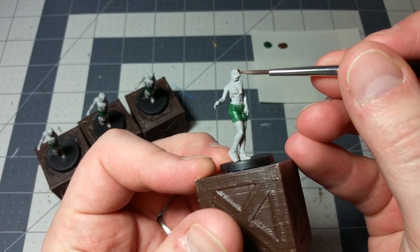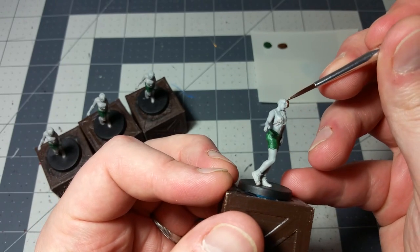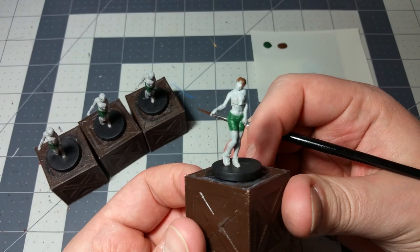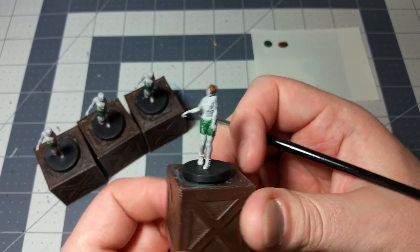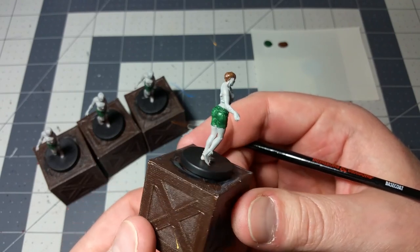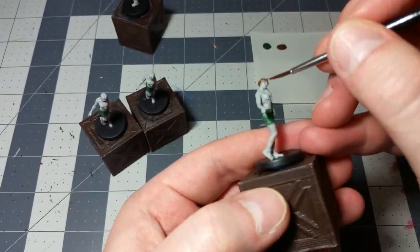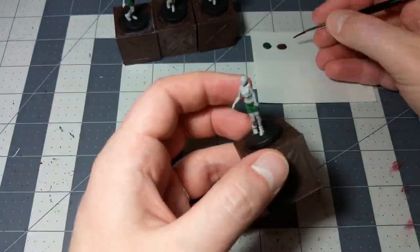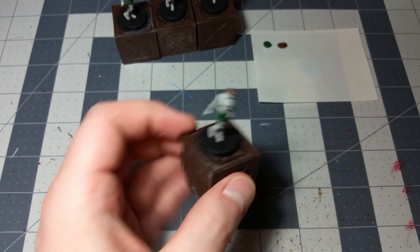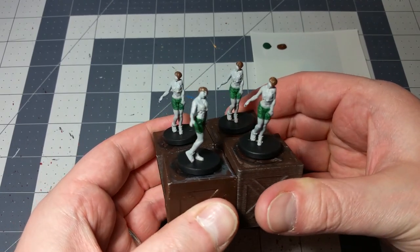Just get a nice layer of this oak brown onto their hair and that should be it. Just a nice solid layer of oak brown over the hair. We're going to do that with all four of them. And that about does it for all of the hair — we've got a nice layer of oak brown on their hair, so it looks good.